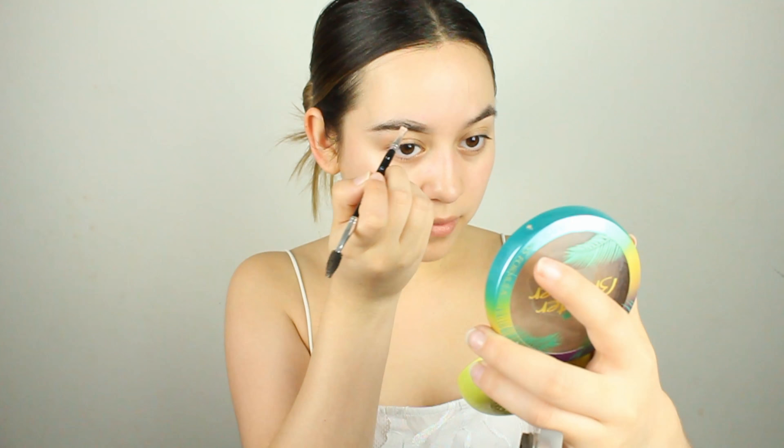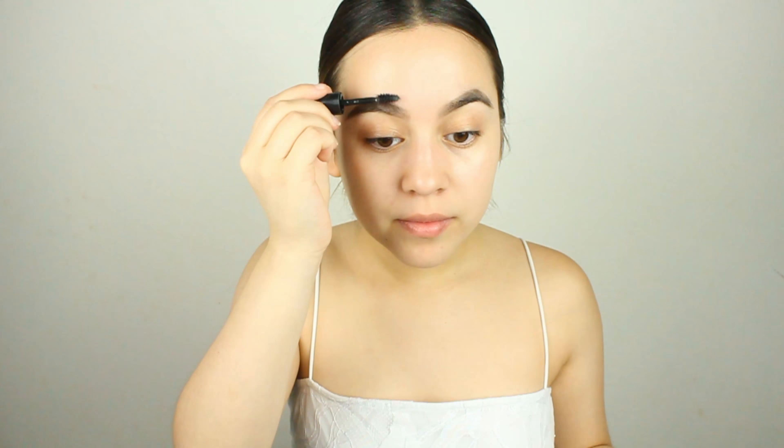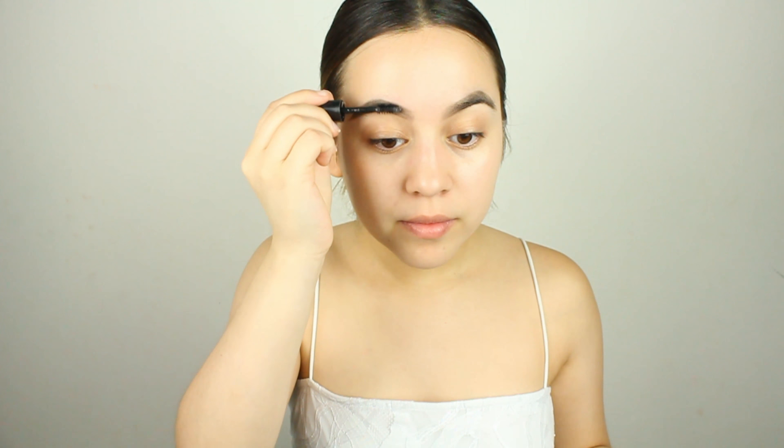We're first going to start off with brows. I'm going to go in with the Anastasia number 14 brush — we're going to brush up the hairs and fill them in. Next we're going to apply our brow gel; I just filled this up with some regular hair gel because I feel like it holds so much better.